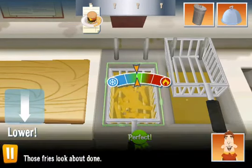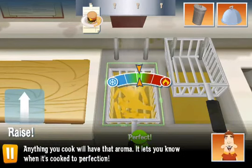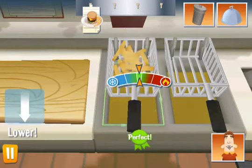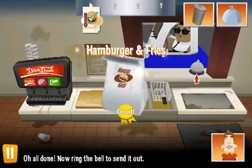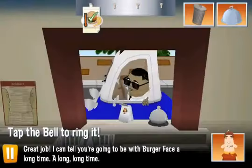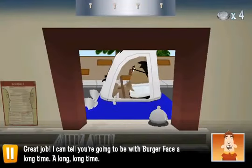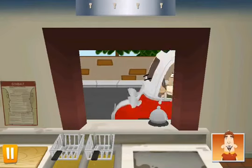Those fries look about done. Anything you cook will have that aroma — it lets you know when it's cooked to perfection. All done. Now ring the bell to send it out. Great job. I can tell you're going to be with BurgerFace a long, long time.